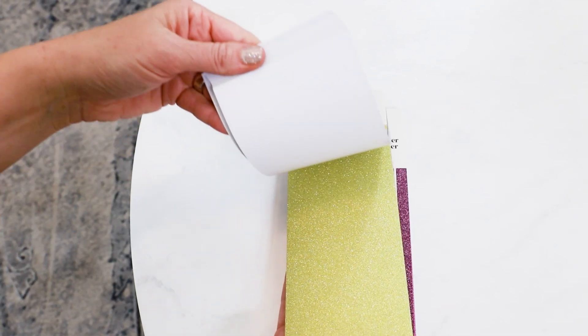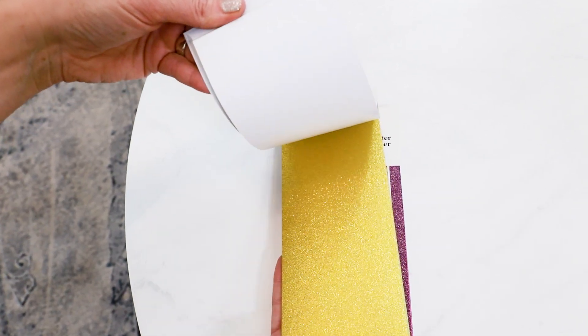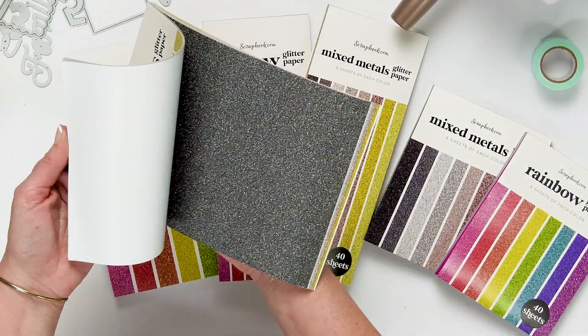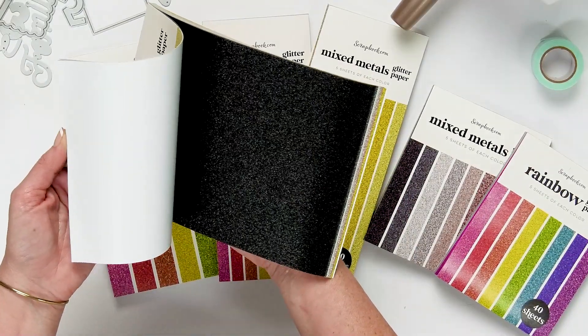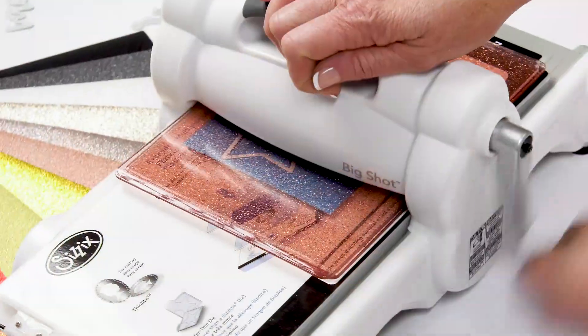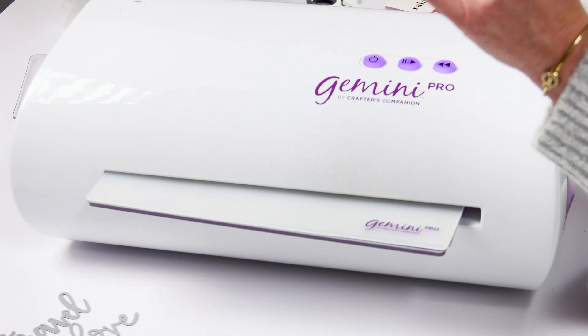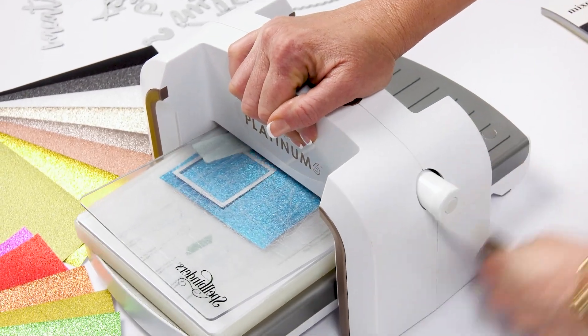They come in two different color palettes. This is the mixed metals — look at how gorgeous these beautiful glitter metals are, so many different colors. You get 40 sheets in one pack, five of each color. That is plenty of paper to work on with your projects, and I'm going to show you today how easy it is to die cut with these paper pads.